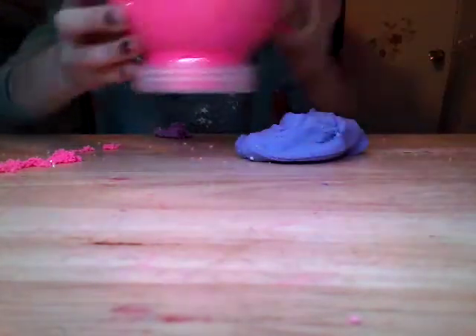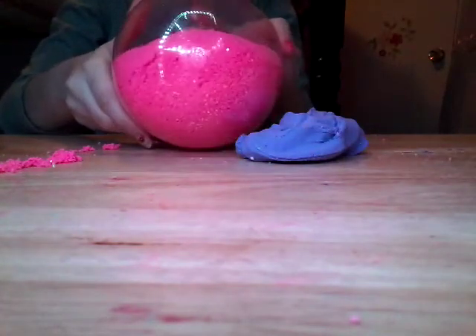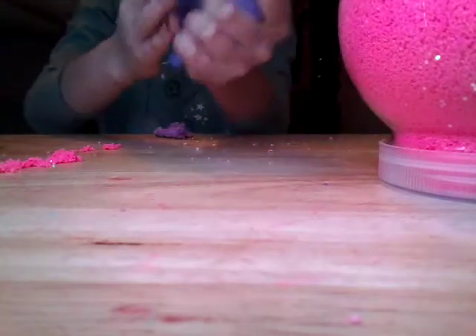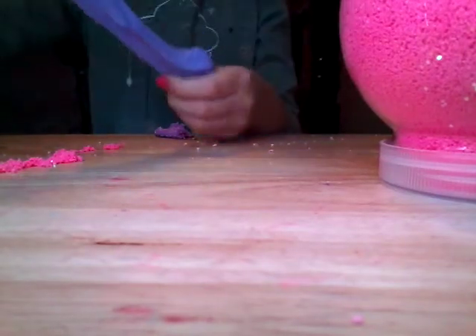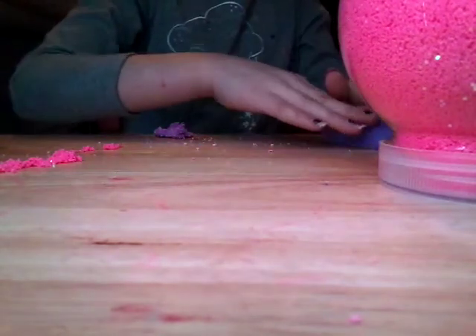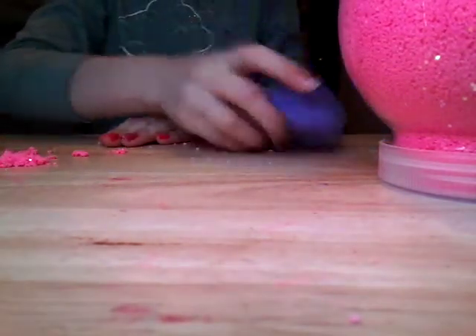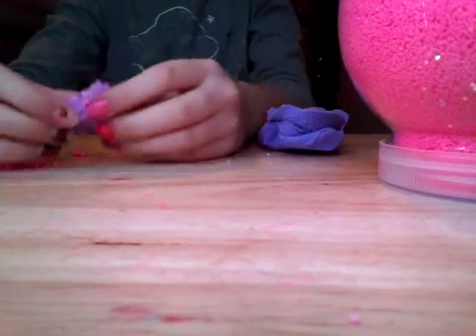Whenever I play with this slime, it has a lot of glitter in it, as you guys can see. I played with that slime, and then played with this slime, and got glitter in it. So I was wondering, what was this plus this, and I got this, guys.